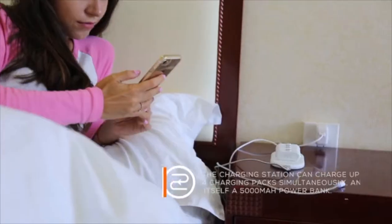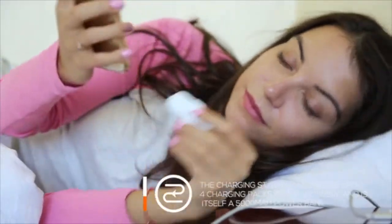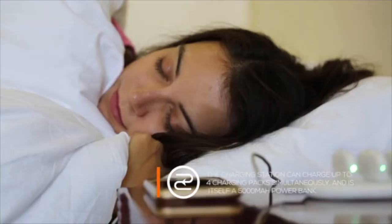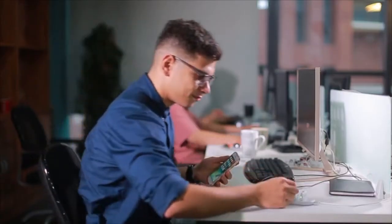We are confident that FingerPal will help bring back convenience to our lives and furthermore help us to utilize our smartphones in a better way. We look forward to having your support. Thank you very much.